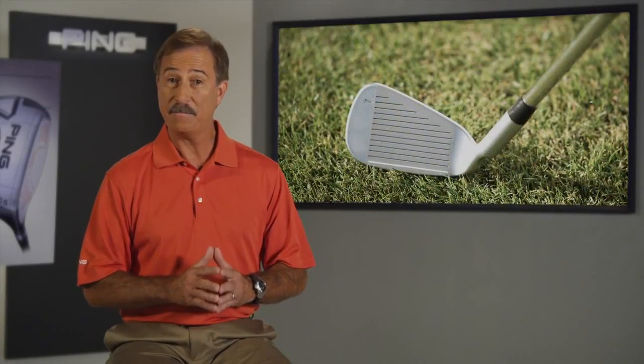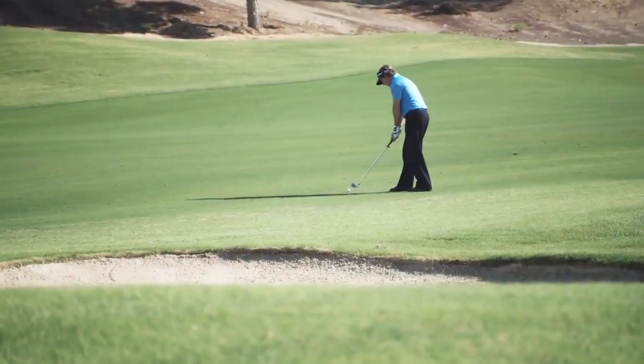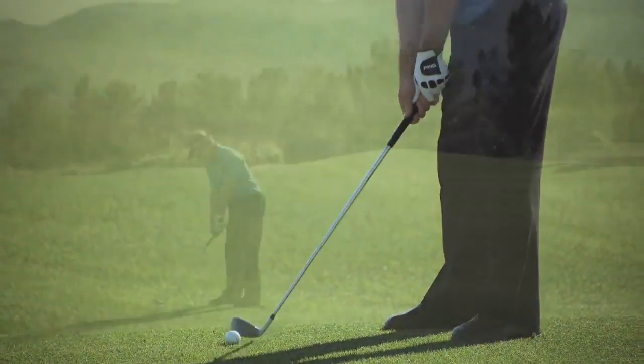A thicker face in the impact area coupled with dual stabilizing bars helps to ensure a solid feel and, most importantly, consistent distance control. Distance control is an absolute must for the discerning golfer.